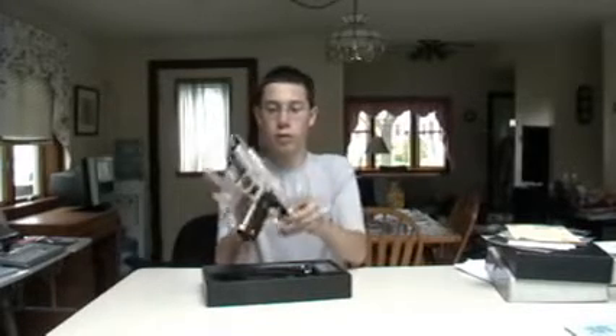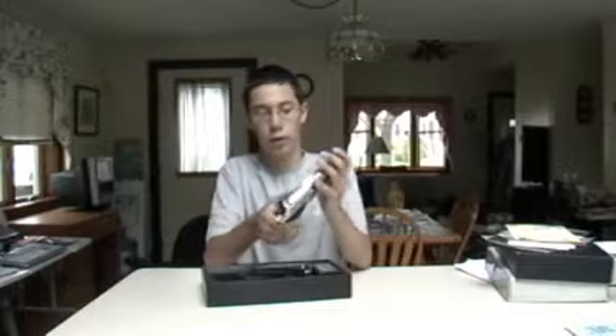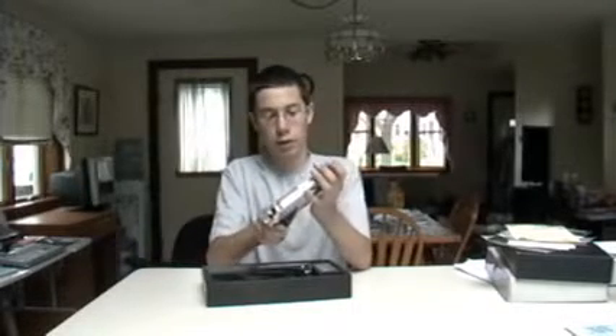Also, when you cock it back, this is the slide catch right here. Pull that up and the slide will stay down. Then you just pull it down. To take the gun apart, you just pull this out, pull this down, push that out and you can take the whole gun apart. I'm not going to do that because I can never get it back together.